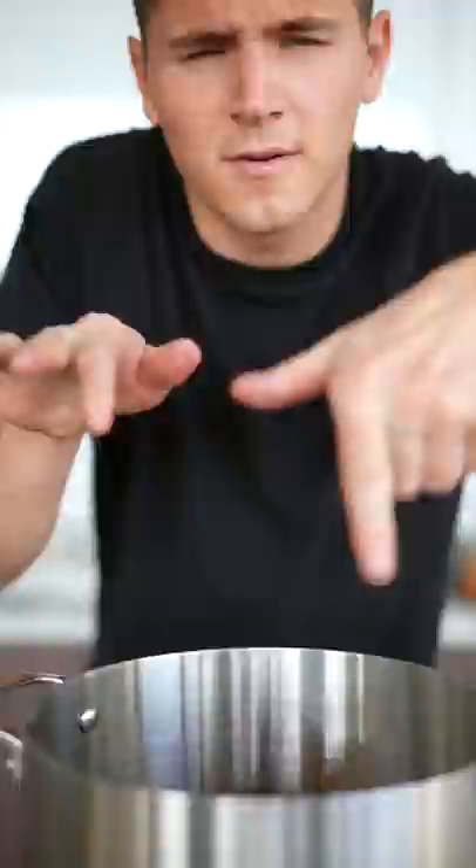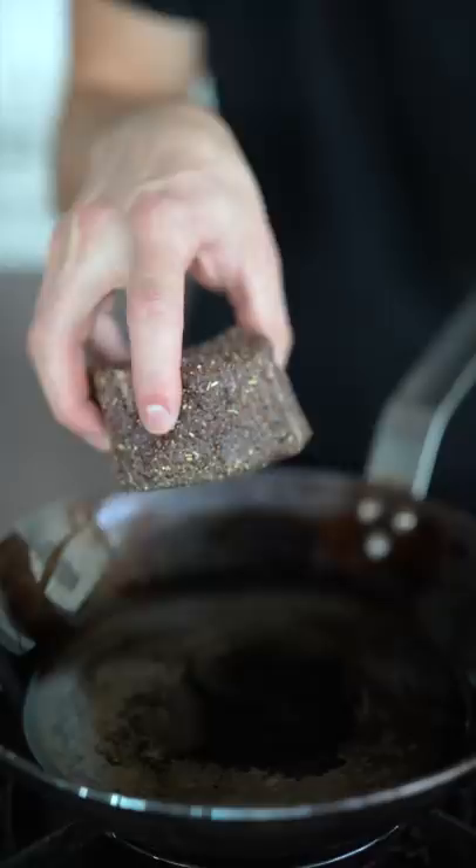We'll take our wagyu filet mignon, generous salt and pepper, roll it around. It's not over-seasoned and it's not gonna be raw either. A little oil, then in goes the steak. Who can top that crust right there?